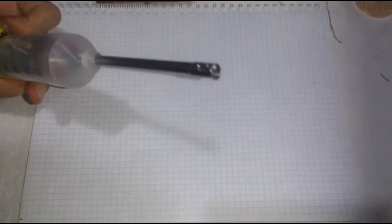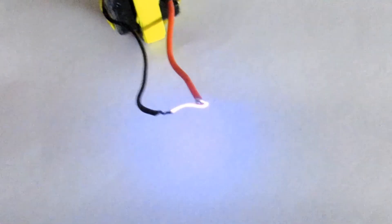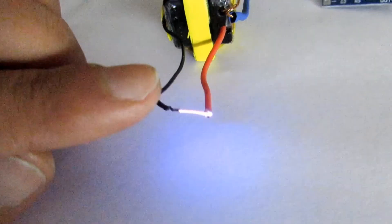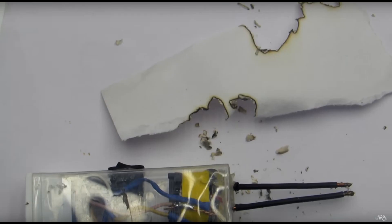Hi friends! A plasma arc lighter is a pretty useful thing. There are a few videos on my channel about assembling high-voltage devices. I've done several lighters before, but all gave away to my friends. And now I decided to make one for myself.